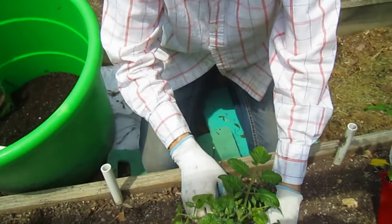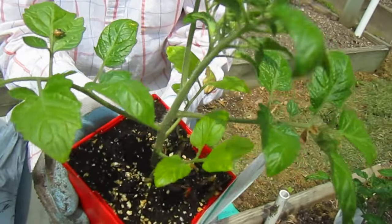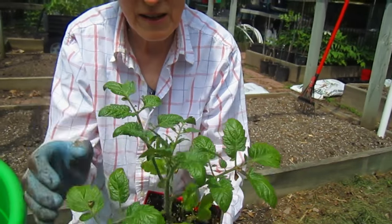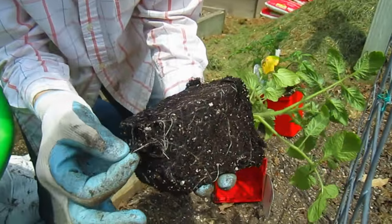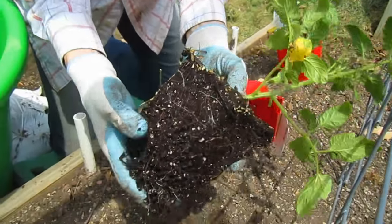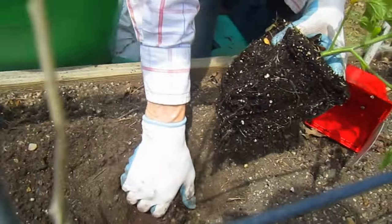We were teaching a class this spring, and we always encourage people to tell us what they do because there's so much knowledge people gain from doing their own planting. One class member said don't touch the stems of the plants when you're planting them — they're very tender — and instead you should pick them up by the leaves. I'm not going to disturb the roots too much, but if they are starting to go sideways I'm going to just untangle them a little bit. These are pretty stocky already, so I'll do a deeper hole.